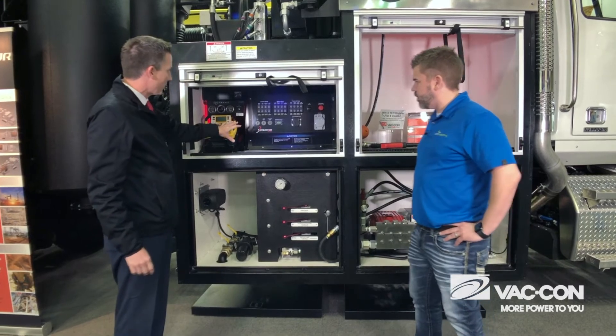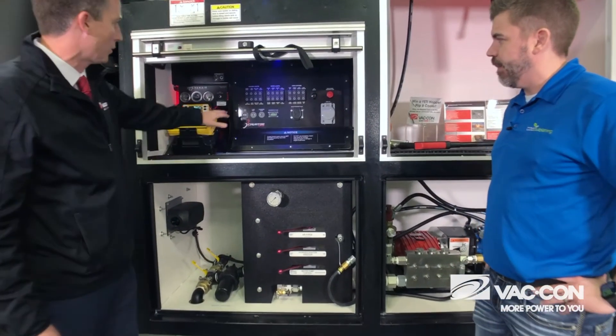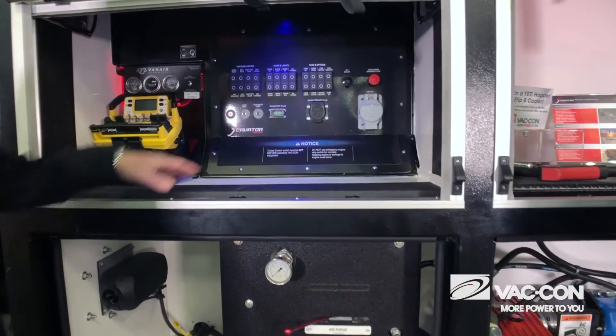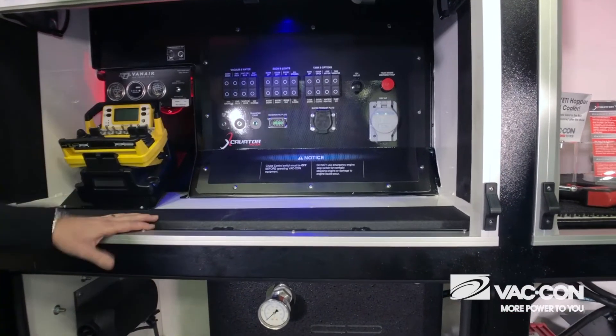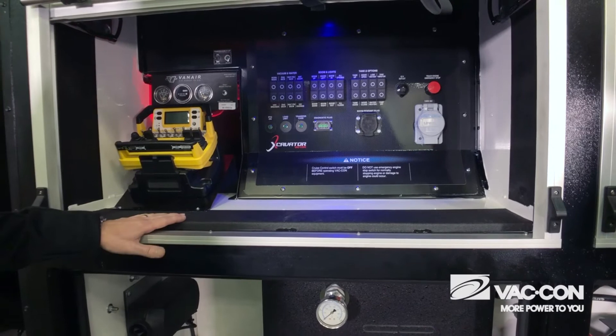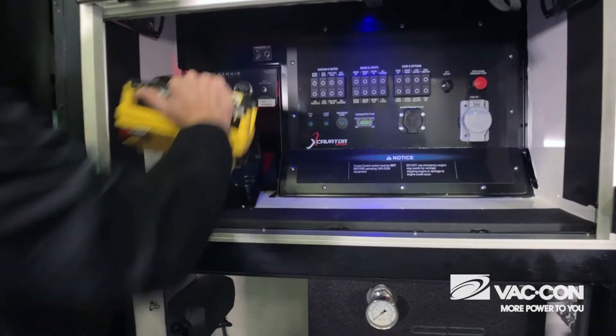The other thing we've done is come up with a brand new control panel to help operators out and make it user-friendly. Everything is nicely labeled in here with these switch packs, and you have your van air compressor gauges here as well so you can monitor that.